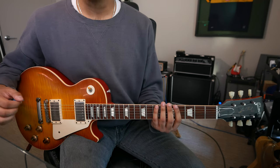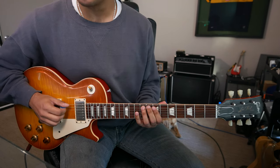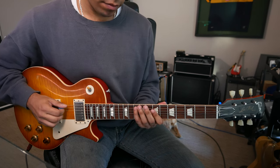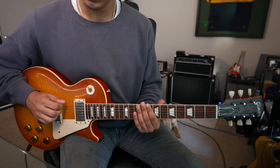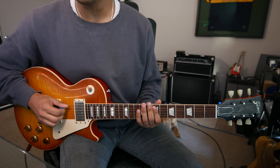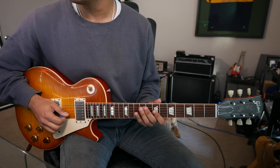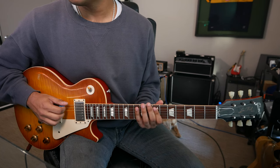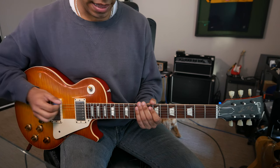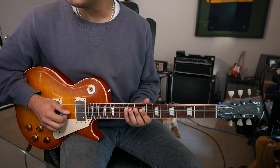G major scale from the fourth degree, this C: C, D, E, F sharp, G, A, B, C. G major scale from the fifth degree, this D: E, F sharp, G, A, B, C, D. G major scale from the sixth degree, this E: E, F sharp, G, A, B, C, D, E.